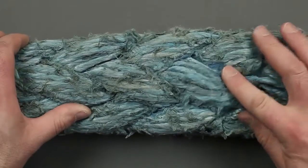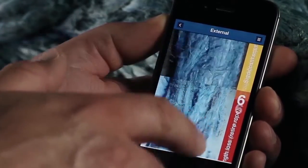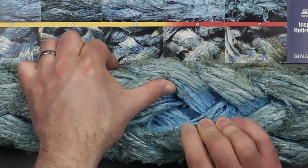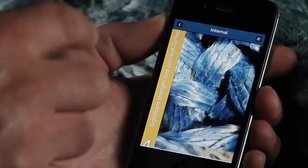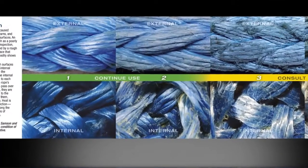Inspecting for abrasion on single-braided ropes is straightforward. Inspect the exterior surface of the rope to determine the relative quantity of filaments that are broken. Compare the overall appearance of the rope to the pictures in the abrasion comparator. Then open up the braid and inspect the internal strands, looking for broken or powdered fibers caused by internal abrasion. Again, compare the internal condition to the pictures in the abrasion comparator and note the position on the scale that the condition of the rope most resembles. The comparator shows seven levels of damage, each color-coded to help identify the possible corrective action to be taken. Both internal and external damage are shown.